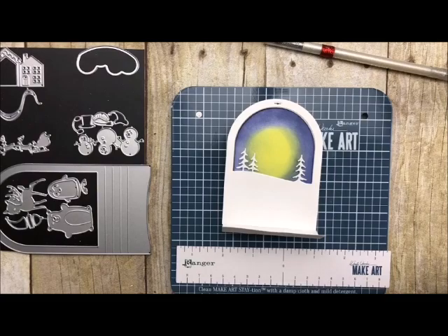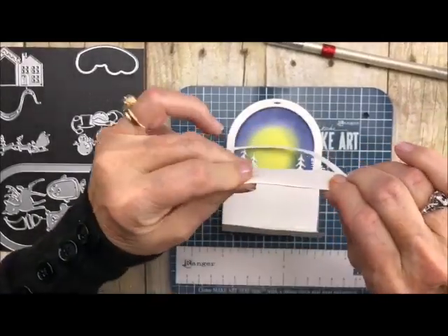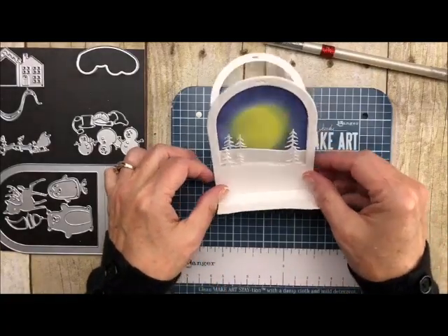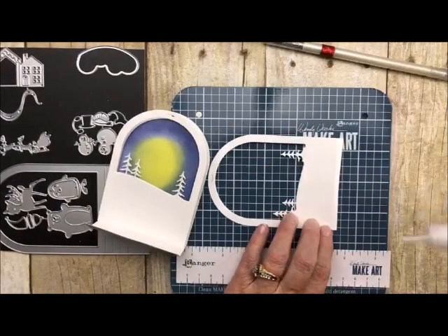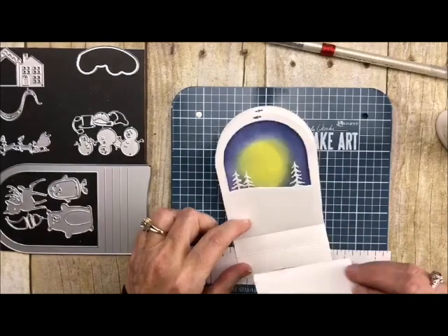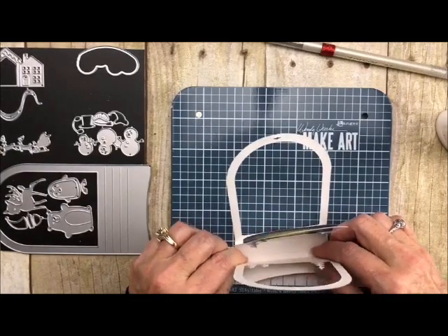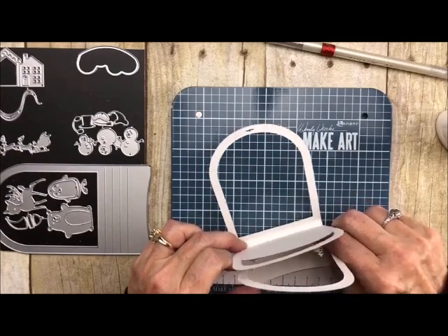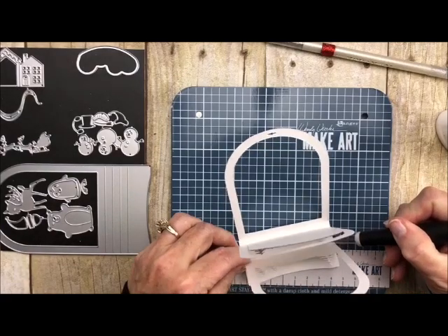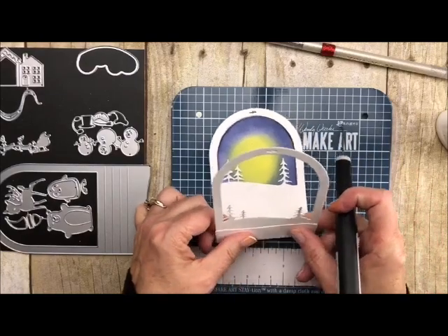Now let's take the other white piece and fold it backwards. There's one more line inside here — that's where we're going to put this little guy. Let's put some adhesive on here and add that right here, lining up with this line. Let's let it dry just a little bit. Now I'm going to take my retractable poker and just score it right across here, making sure all of our pieces are nicely lined up.